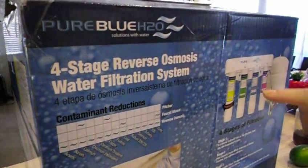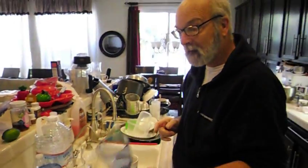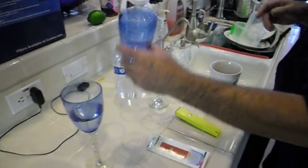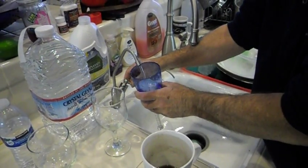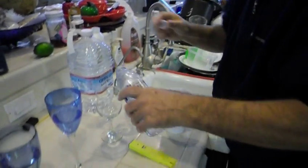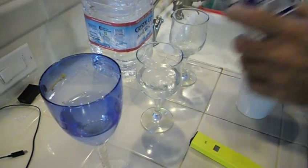I installed this four-stage reverse osmosis water filtration system from Costco and now I'm going to take some tap water and put it in this cup. Now I'm going to take the osmosis water and put it in this cup. Now I'm going to take Kirkland's bottled water. We're going to test the acidity levels of these waters and the pH levels and see what we come out with.